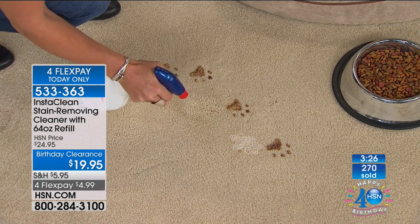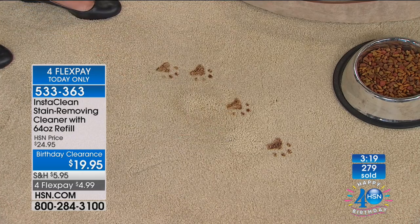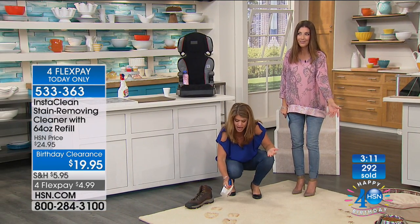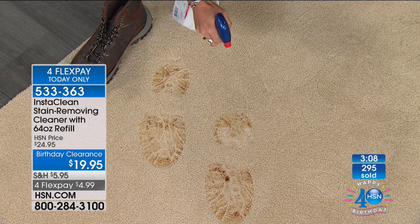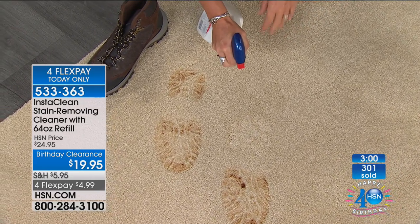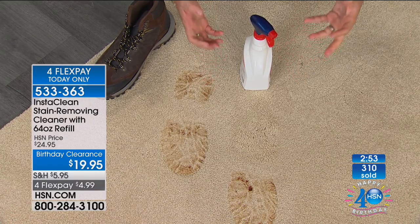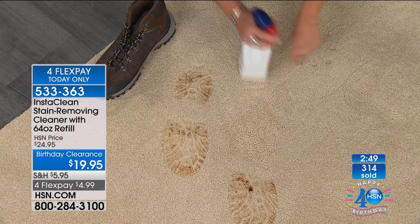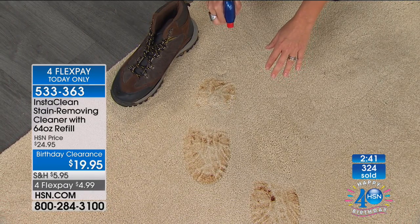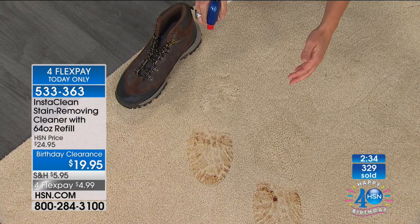Blood, kids getting sick, any pet accident whatsoever — permanently and instantly gone, even on the lightest carpets. Look at all these puppy paw prints. Imagine the time saver of not getting down on your hands and knees with different cleaners, blotting, watching, drying — you simply spray InstaClean on the stain and walk away. You don't have to scrub, you're not using a thousand paper towels. It's safe on your carpets. Here's a muddy shoe print — absolutely gone.